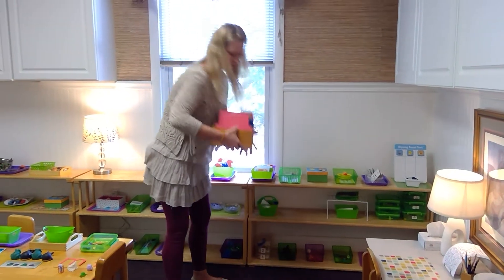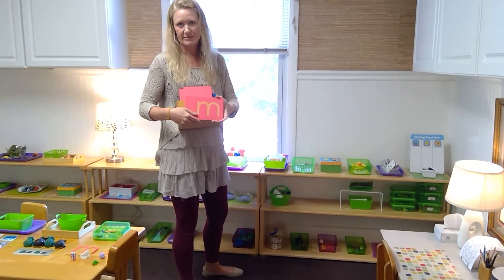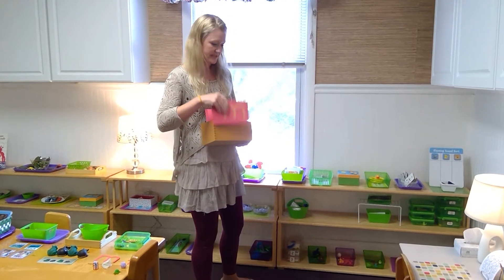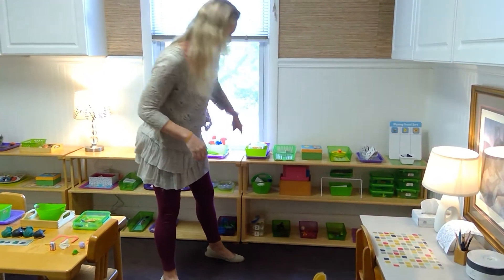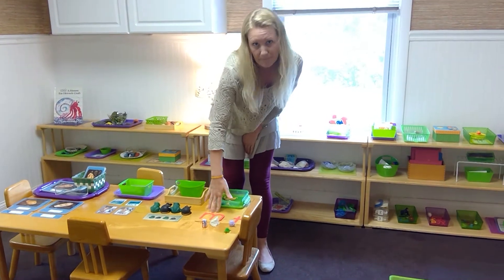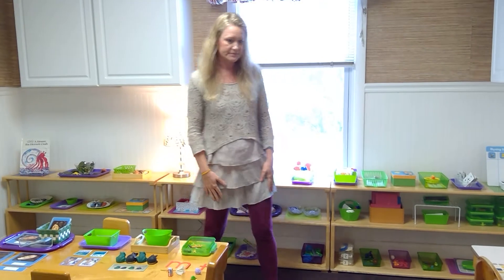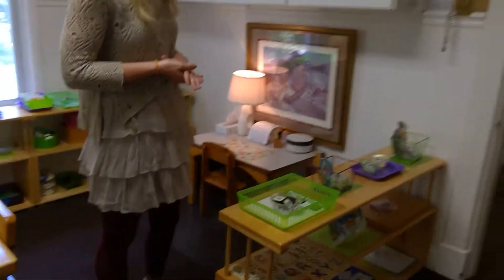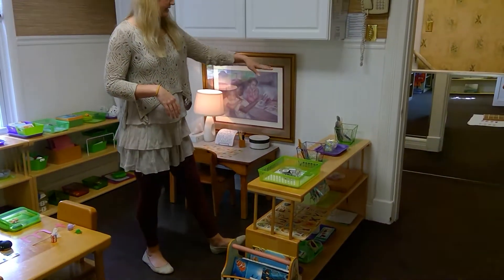These are sandpaper letters, where we can pull one out and say, 'This is M, M says M,' and they can trace it so they get that feeling and it stays with them better. After that we have sound boxes — an example would have M and T, and they put different objects with those letters. This shelf focuses on initial sounds, doing pictures that have the same initial sound and then adding letters in.